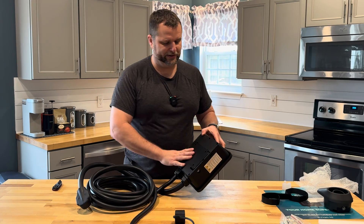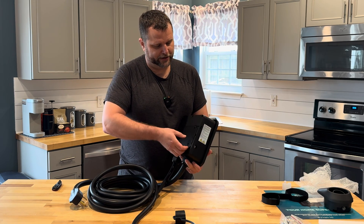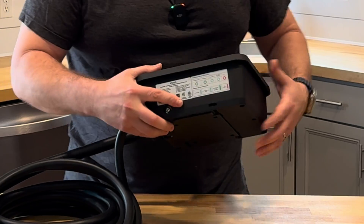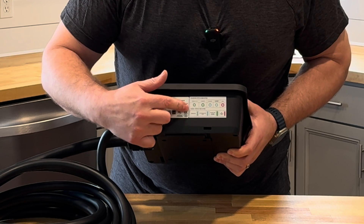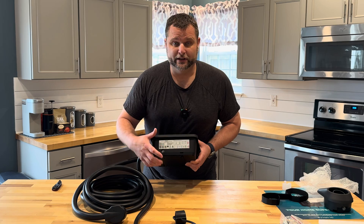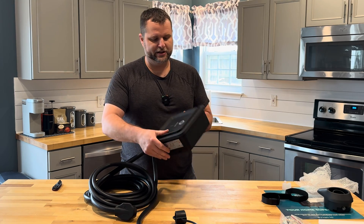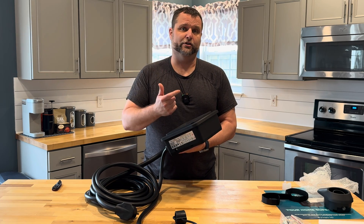On the backside of the unit there is a mounting plate that you use to mount this to your wall. On the side it has all the warning indicators for when you're using the unit, so if one of those warnings comes up you can look at it right away to diagnose and correct the issue. This seems to be a very solid, metal-encased, well-made product.